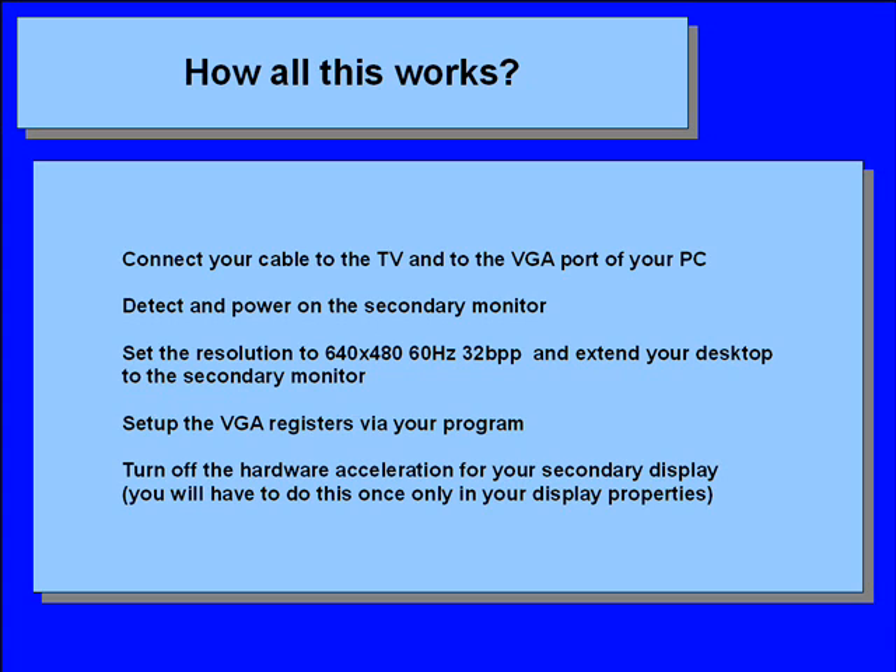Now you must be wondering what the big picture is — how all this works together. First, connect your cable to the TV and to the VGA port of your PC. Detect and power on the second monitor. Set the resolution to 640 by 480, 60 Hz, 32 bits per pixel, and extend your desktop to your secondary monitor. Then set up the VGA registers via your program. Also, you should turn off hardware acceleration for your secondary display because it causes cursor issues and certain applications can crash the video driver.